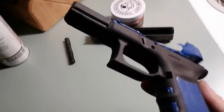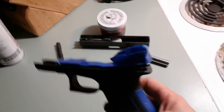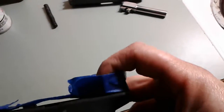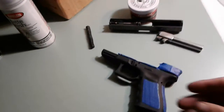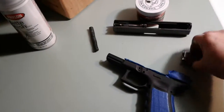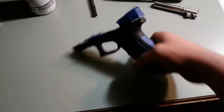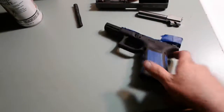The whole Cerakote thing — a lot of people are into it or not, whatever. I'll have to re-tape that. I'll just kind of half-ass tape this up so we can keep no paint down in there. At any rate, it's going to be used, it's going to wear — I expect it to wear. It's not a wall piece, it's something I carry every day. I'll go ahead and shoot this in the morning and I'll do a follow-up video so y'all can see how it turns out. Alright, thanks for watching.